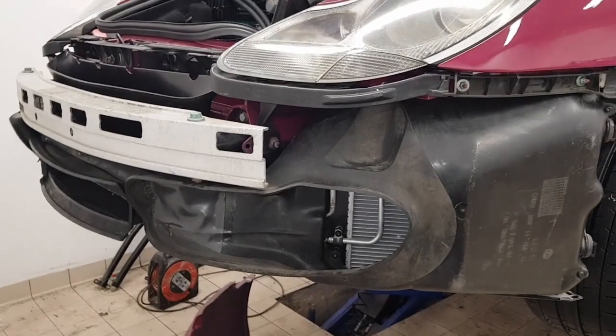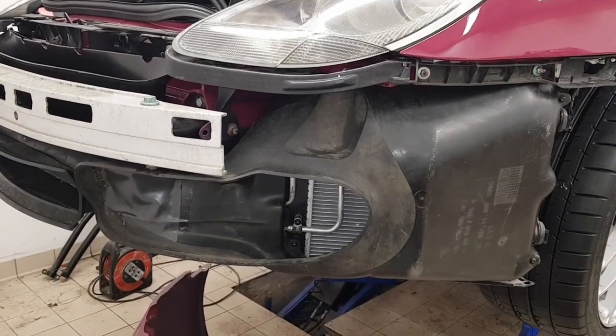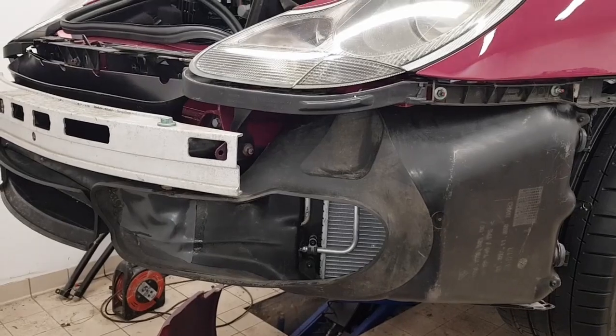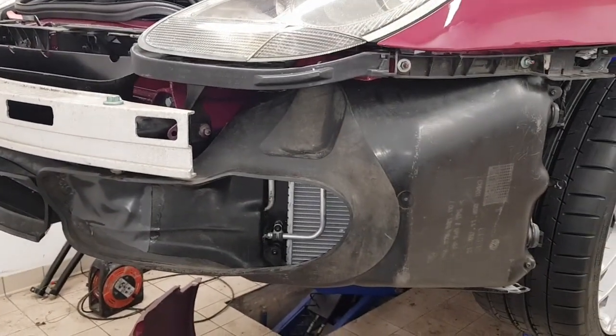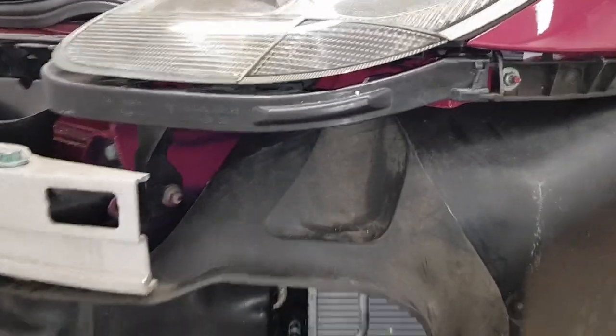This is just a quick video about the radiator setup on the front of my car. The car is a 2001 Carrera 4, which would normally have two radiators on the front, and what I've done on this side...